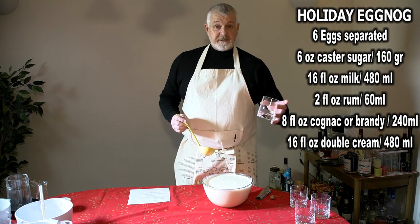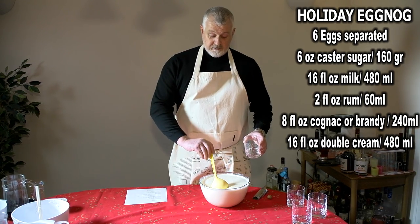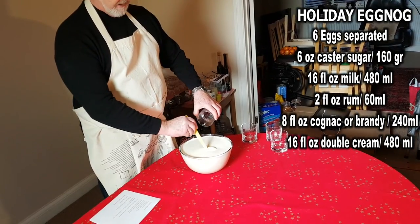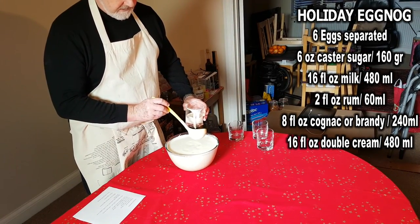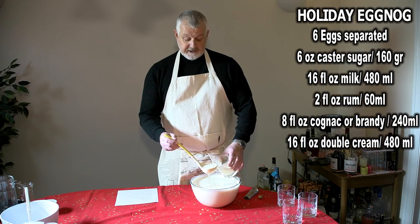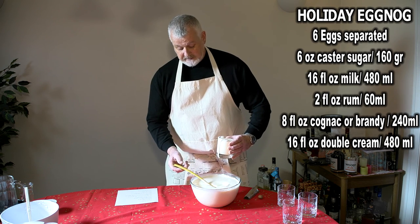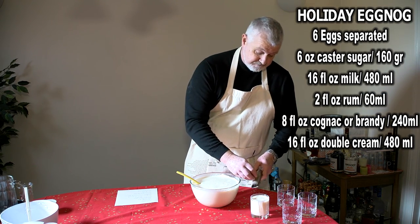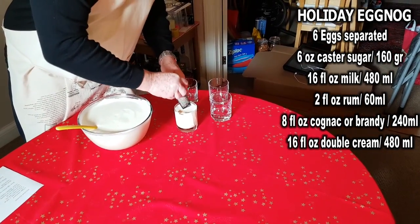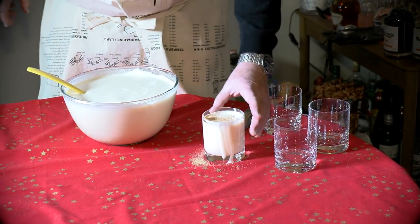And finally we'll serve into some short glasses. It needs to be refrigerated — it's good for three to four days in the refrigerator at least. So we'll scoop it from the bowl and put it into the glasses. It's quite a messy process; you can maybe pour it into a jug if you want to get a little bit cleaner. And finally we'll grate some fresh nutmeg over the top and add a little bit of spice for the drink. So finally you're ready — that's the finished eggnog. Thanks very much for watching.